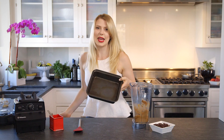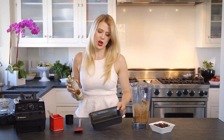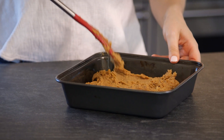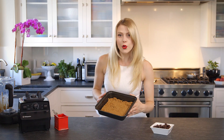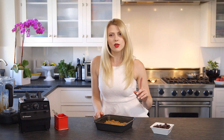Next, you're gonna need an eight by eight baking dish. I'm gonna spray that with some coconut oil spray. Then we're gonna pour our peanut butter batter into the pan. We've got our batter all spread out in our eight by eight pan and the oven is preheated to 350 degrees.